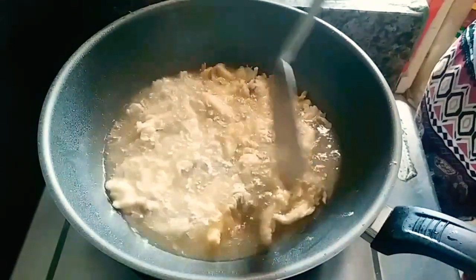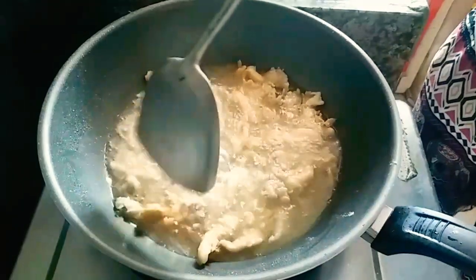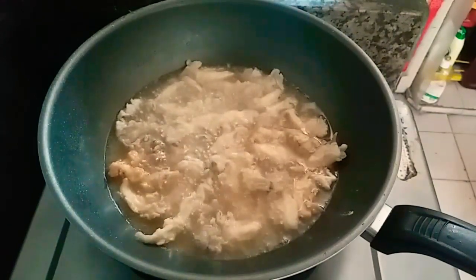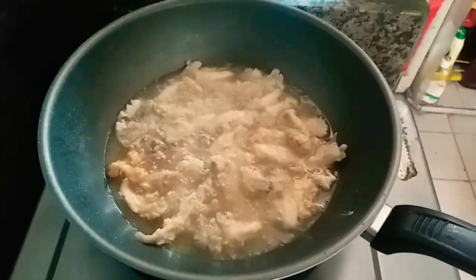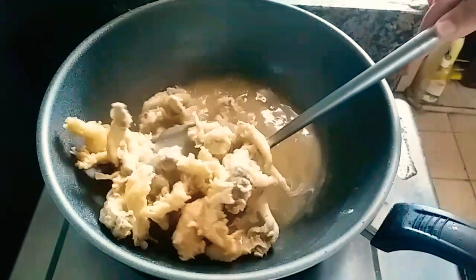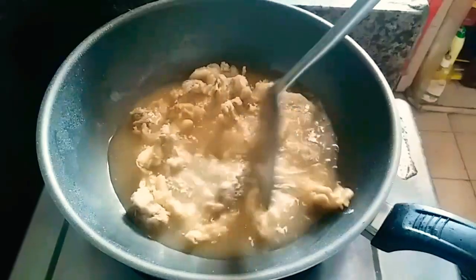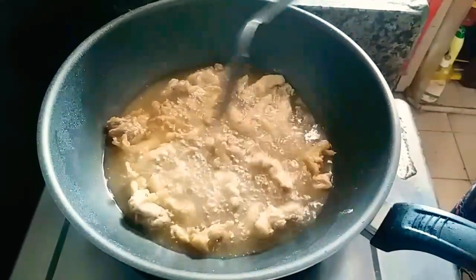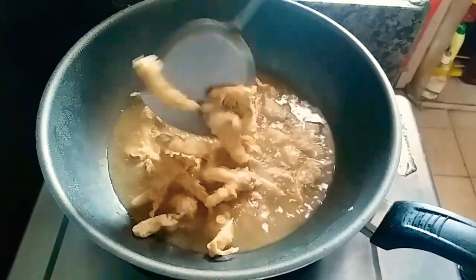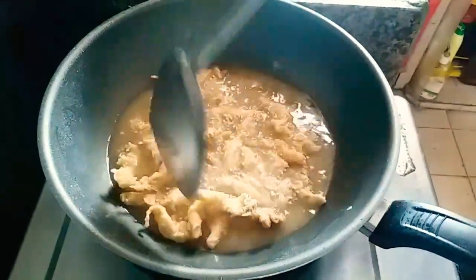Sesekali diaduk biar gak gosong. Tuh teman-teman, campurnya udah keliatan keripu banget. Ini udah pasti crispy banget dan enak banget. Cocok buat cemilan di rumah.